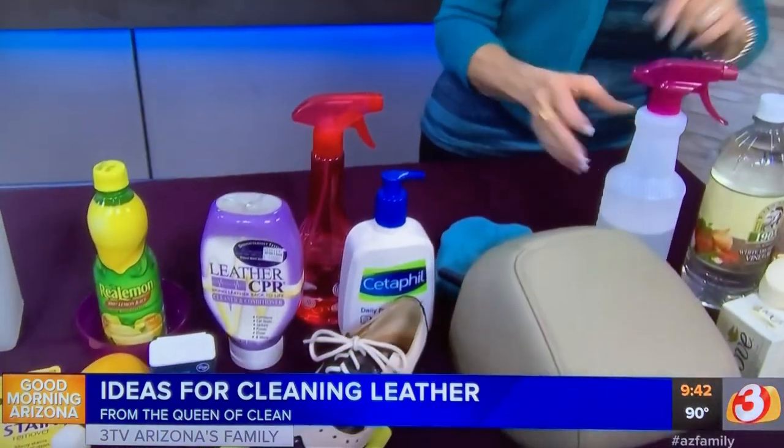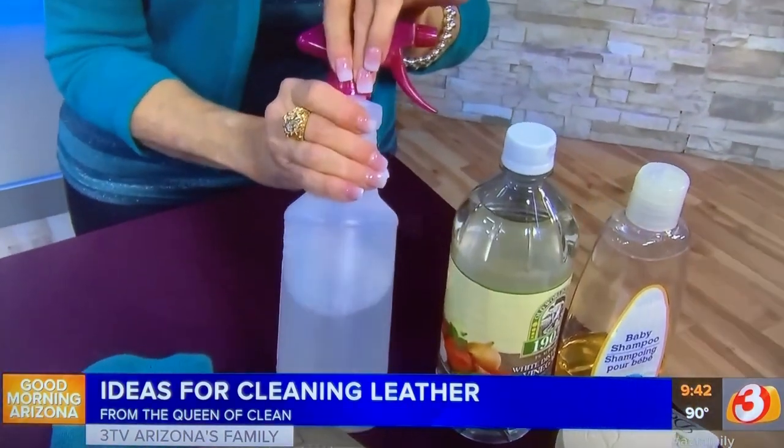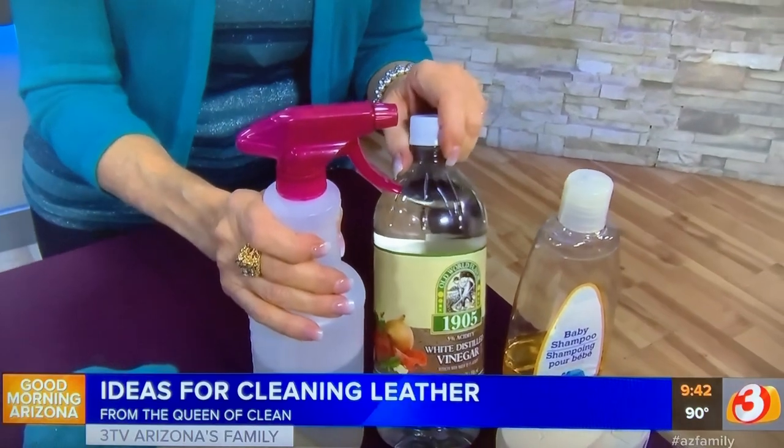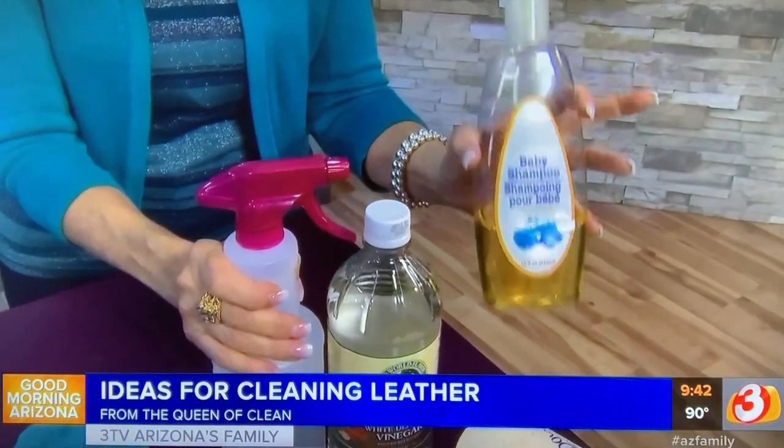Another cleaner you can make: take a couple of cups of warm water, put them in a spray bottle, add about two teaspoons of vinegar, and then add some good squirts of either shampoo or a mild liquid soap. Spray that onto any leather you have and buff with a microfiber cloth.